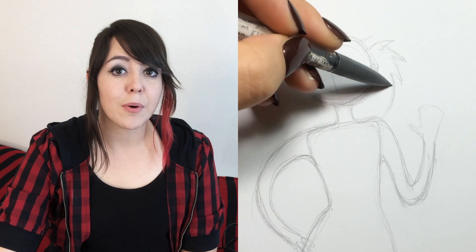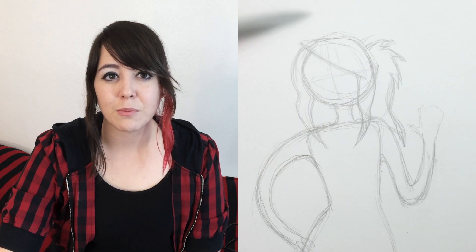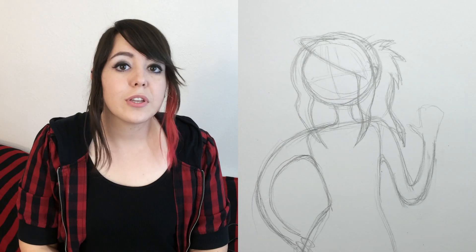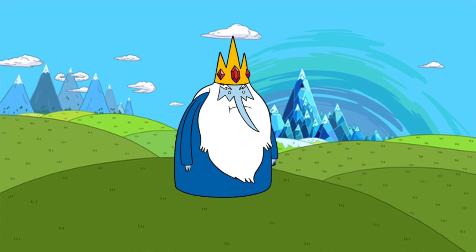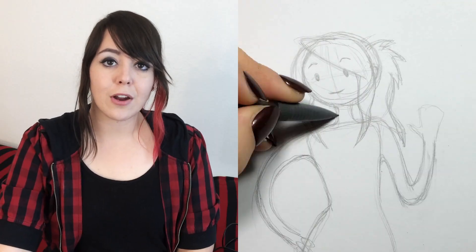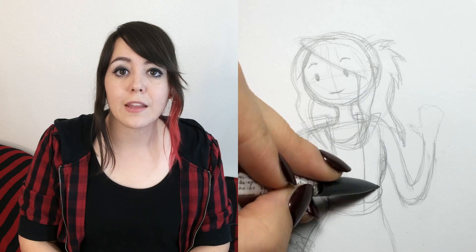Once you have a base in pencil, then you can start adding your features. For me, we would add my ponytail, my side bangs, my side hair — what do you call those things? — and then we would move on to the face. Usually Adventure Time characters don't have noses, except for the Ice King, who has enough nose for everyone. Usually Adventure Time characters just have two black dots for the eyes. Next, for my character, I'm going to be adding my black tank top and my red and black jacket, because everything I wear and everything I own is black and red — because one day it just took over like a disease.